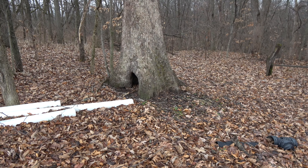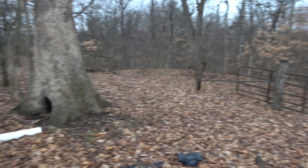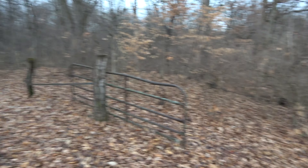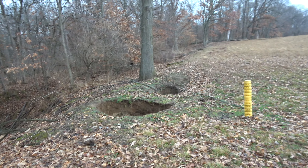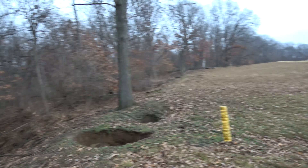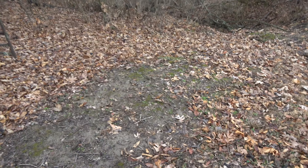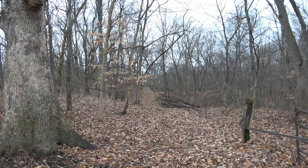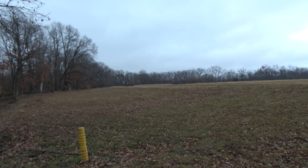Alright, so the first spot — there's a big hole in this tree and I've caught coons here, so this is why I'm setting here. We got this roadway, there's this fence, holes in the ground, but they like to travel that fence. So I'm gonna put the trap right there, and then hopefully we got a coon. I've caught a lot of coons down that roadway too, but we're gonna set more sets this way towards the soybeans.